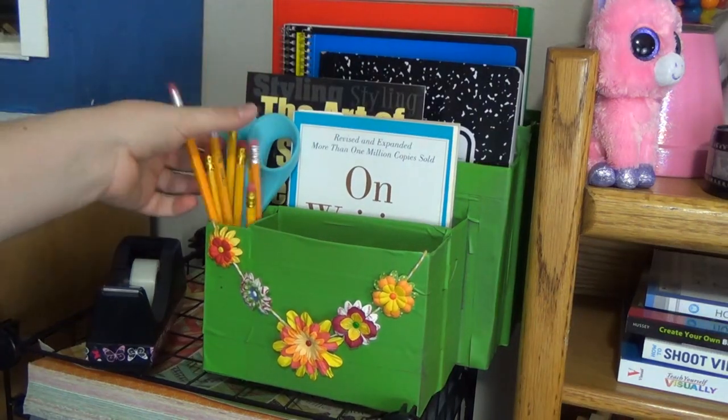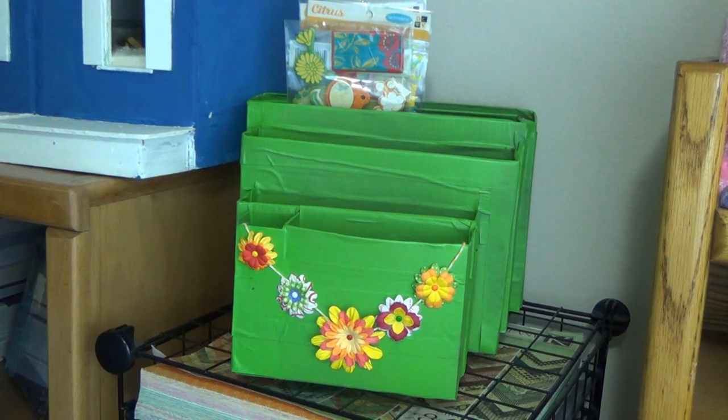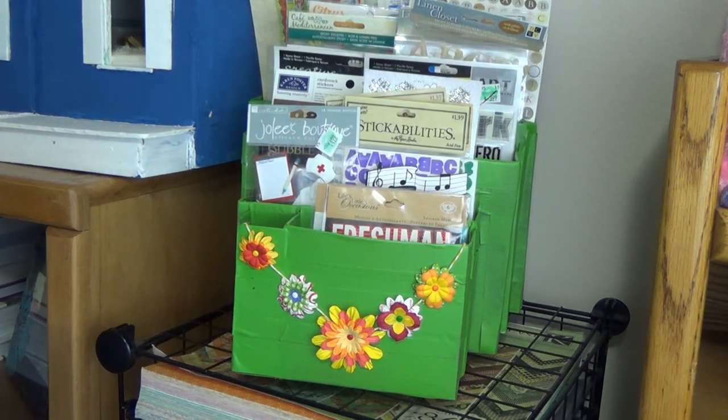This organizer is great for school supplies — your pencils, books, and whatever you might need. In my case I ended up using it for my sticker collection. I've been needing to reorganize it and this was the perfect thing for it.